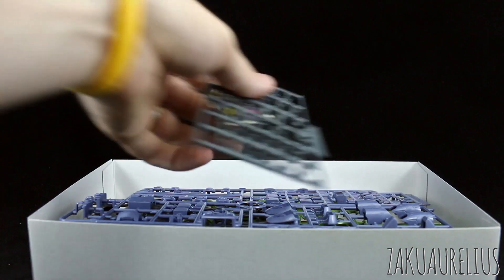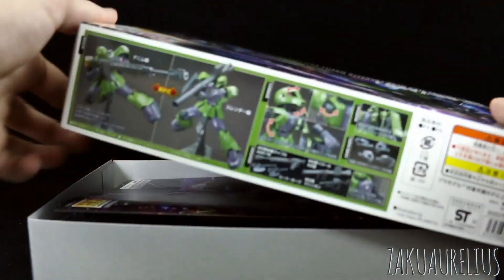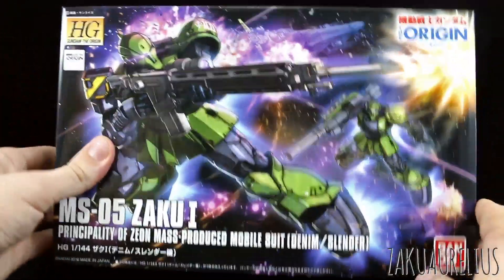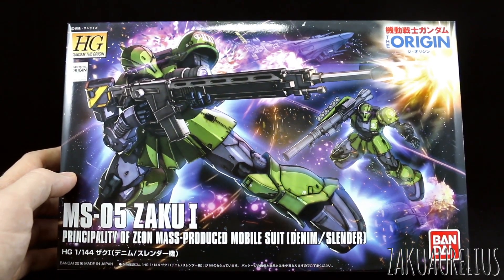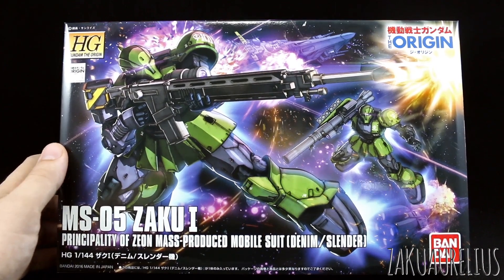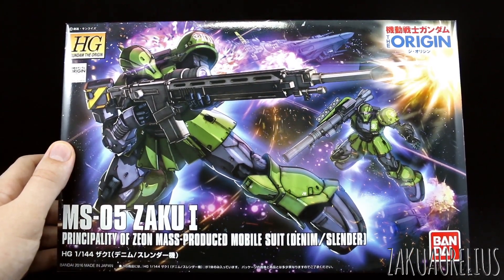That's it for unboxing the HG Gundam The Origin Zaku-1 — definitely a cool kit. We also have the Thunderbolt Zaku-1 which I should be looking at pretty soon, so expect plenty of Zaku action over the next month or so. If you have any questions or comments about this kit, feel free to leave them below. I'll see you in the review coming up next. Thanks for watching — bye bye!